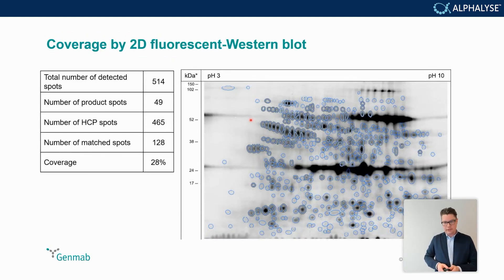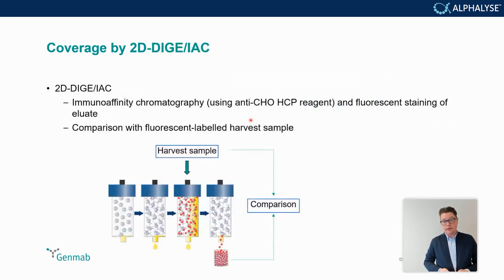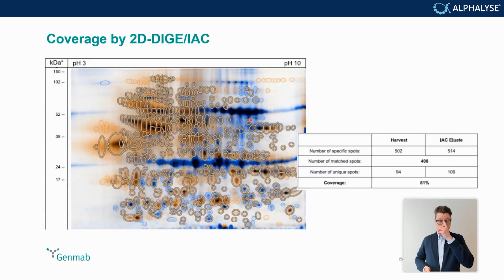The results were very different across methods. The classic 2D gel approach with a western blot gave a coverage number of about 28%, so in that light the reagent didn't look very good. However, the 2D-DIGE immunoaffinity chromatography approach — where you coat a column with your reagent, flow through your harvest sample to enrich for HCPs, and compare back to the harvest sample run on a gel — yielded a coverage of 81%. So the same reagent actually looked really good.